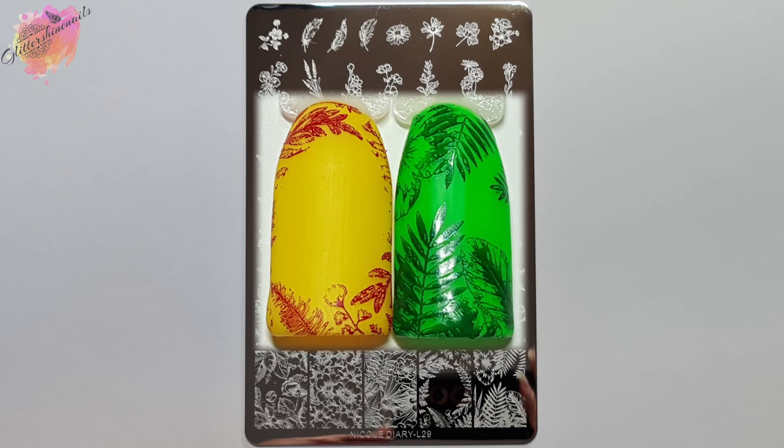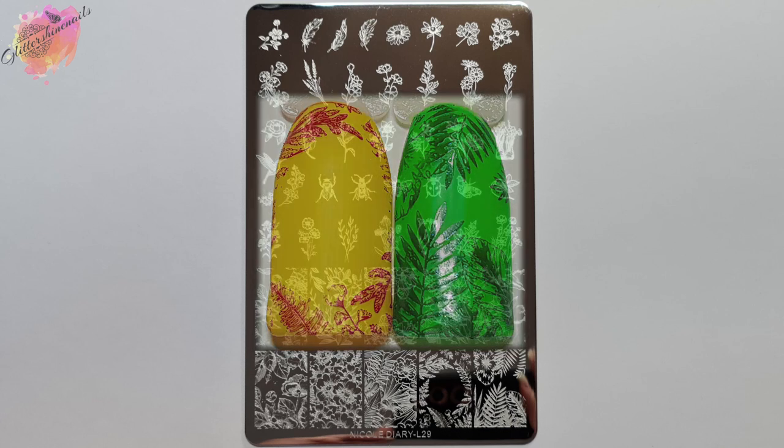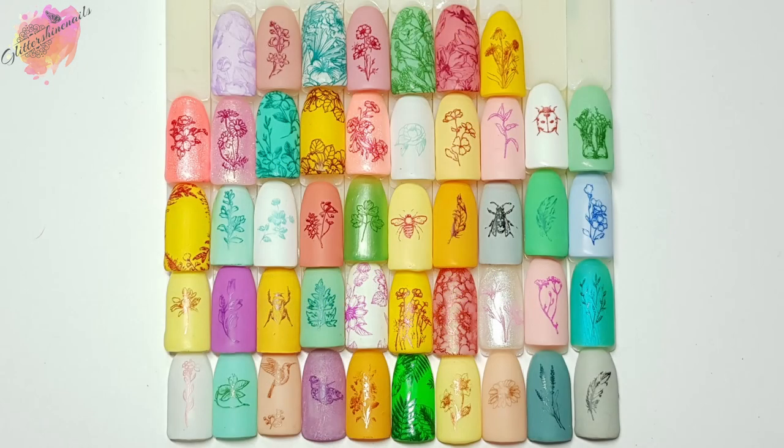So do you like this stamping plate? Do you have it? Is it on your wish list? Let me know. Also, what do you think of the two manis that I've created that I'm about to show you? Personally, I love both of them. I will leave a list of products used for both of them in the description box below, because I know not everybody has Instagram.